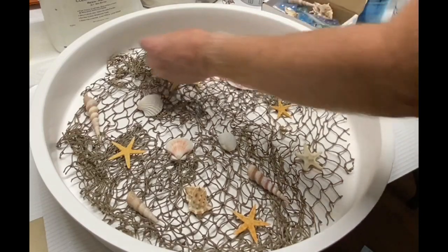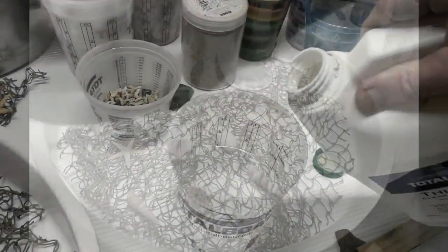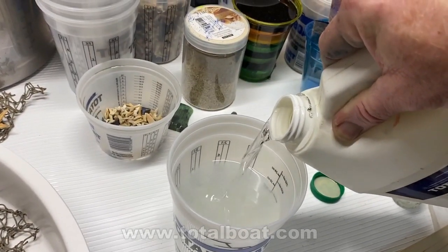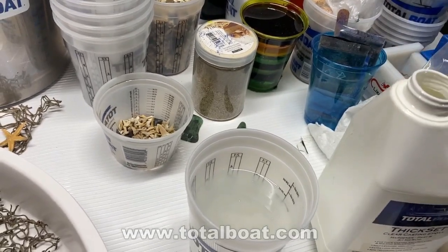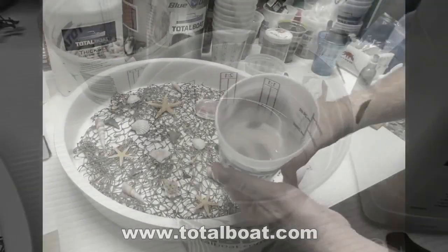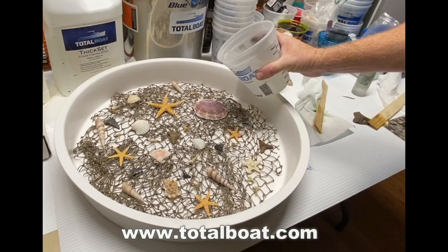I laid them all into the mold and tried to keep everything as flat as possible. I figured that way I would use less resin to cover it. I'm using TotalBoat's Thick Set resin. This is a 3-to-1 resin — 3 parts resin, 1 part hardener. Very easy to mix. You can just use the measuring guidelines on the inside of the containers.